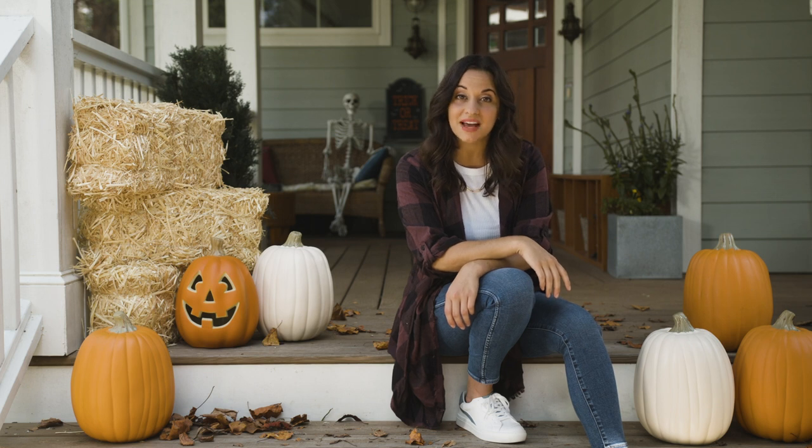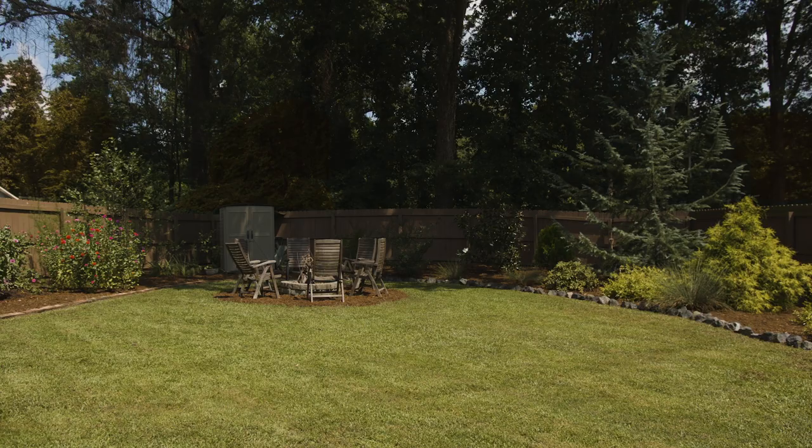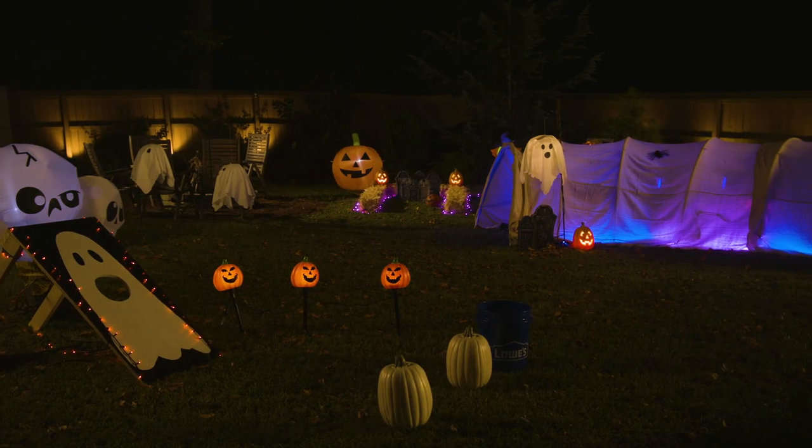It's almost Halloween, and if your kids are like mine, they're getting excited about two things: all that candy and having some spooky fun. So today we're going to transform our backyard into a fun Halloween experience for kids with some cool activities and creepy decorations that you can make with supplies from Lowe's.